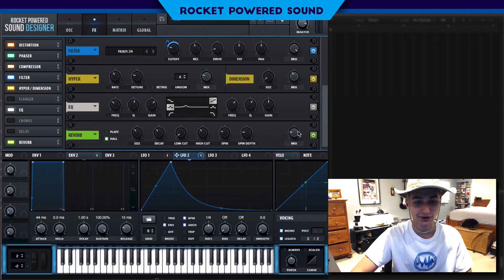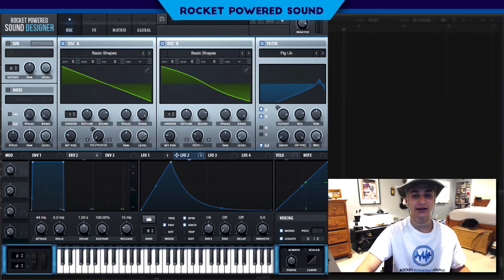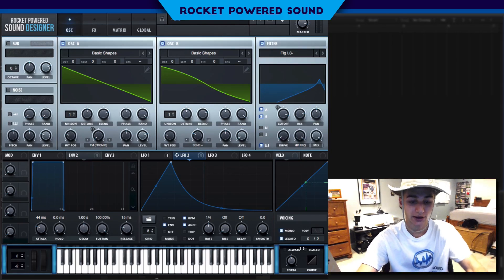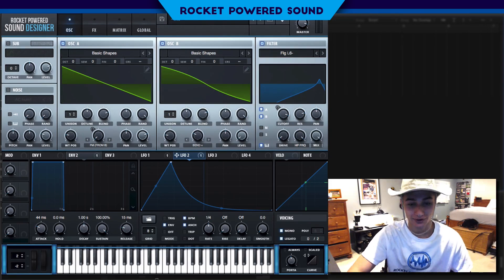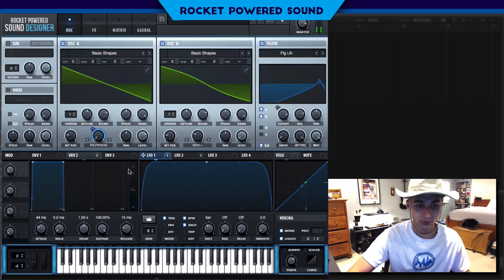Finally, finish the sound off with a little bit of reverb. Now let's hear what it sounds like in context. Not quite the exact same sound — I'm going to blame that on envelope two. We've got to find the right spot.